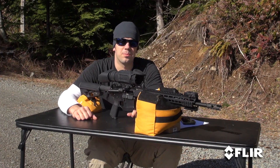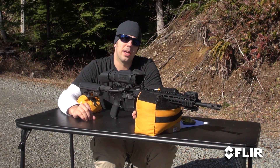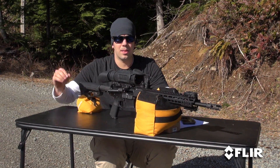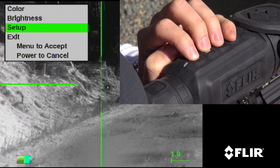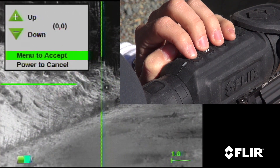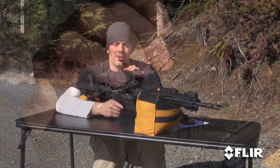We shot our first group, now we're going to adjust for some elevation. As stated, we're starting at 0-0. Each click on each model is going to move the reticle a different amount, so you need to check the user's guide online to verify which model has what adjustments based on what you're trying to do. This particular model, we're going to try eight clicks to start with, and we do that by going into the menu: menu, setup, zero-adjust. Horizontal is going to stay the same; vertical, we're going to adjust eight clicks. Then we hit menu to accept.